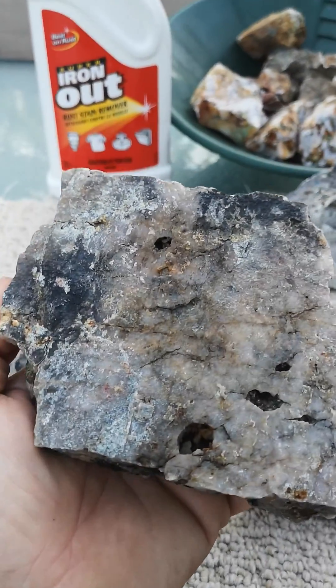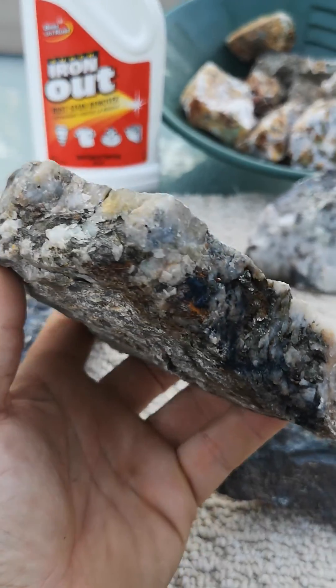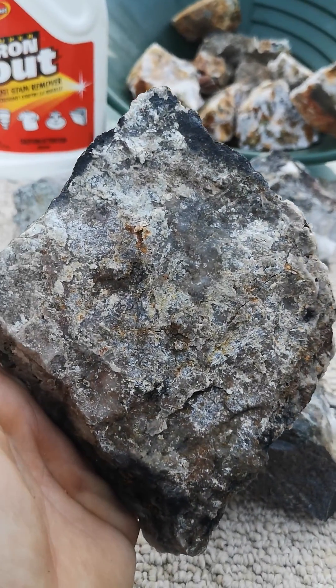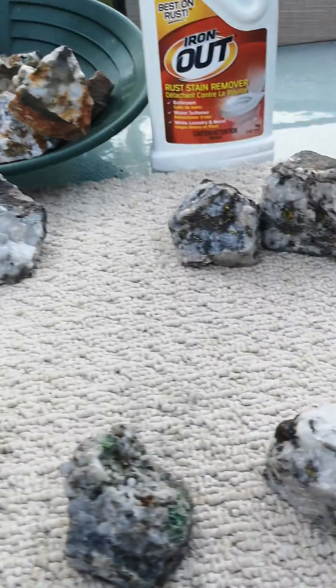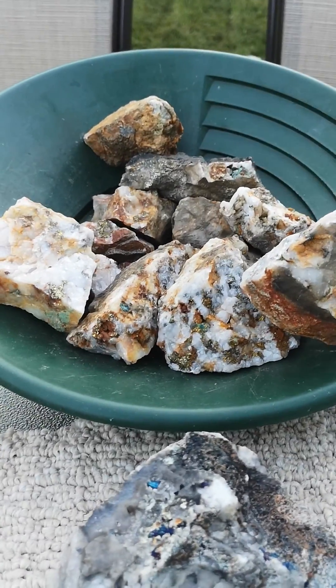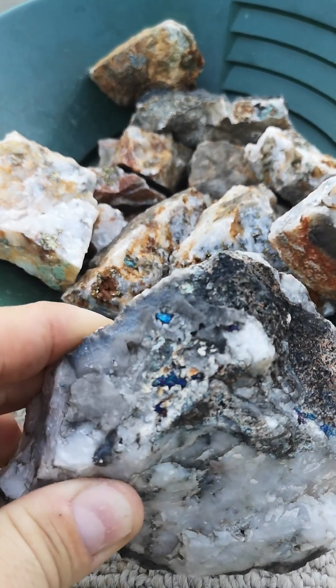Here's another one — very heavy, not very big, a little color throughout. More of a pyrite, I would say, but just a garden rock, nothing special. Okay, so there's your before and there's your after — look at that.